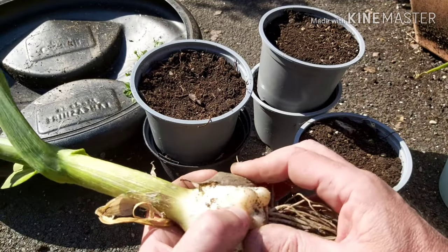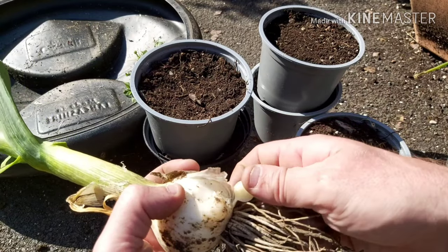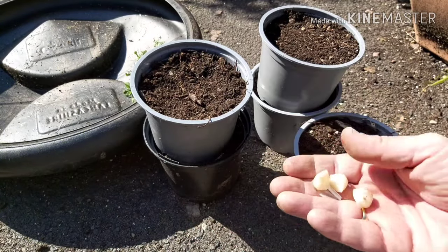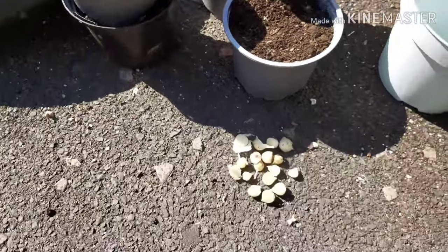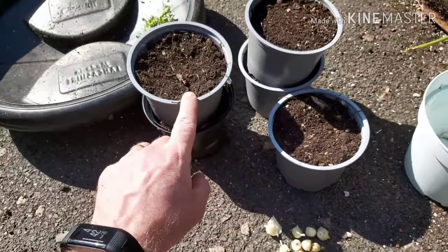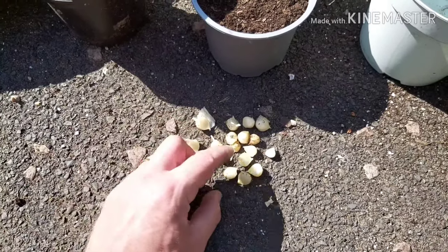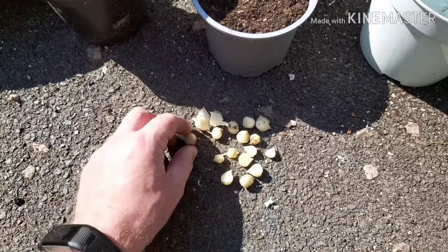So look, on the side of this one, there's three. Off the four bulbs, I've got all of those there, and I've already planted five up. So, I'm really tempted — I don't see any reason why I shouldn't pot all the rest of these up as well. Let's really go for it. Let's get an enormous amount of elephant garlic.